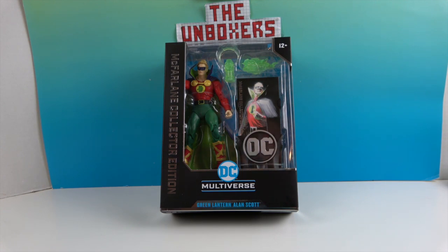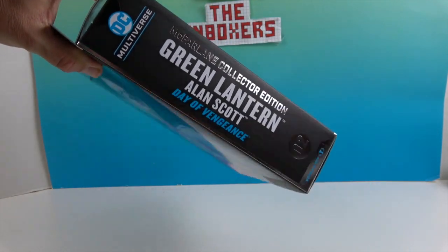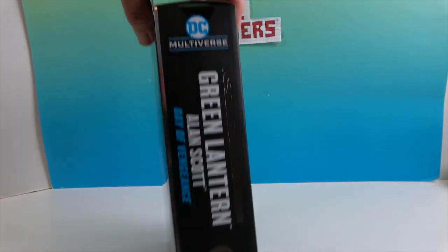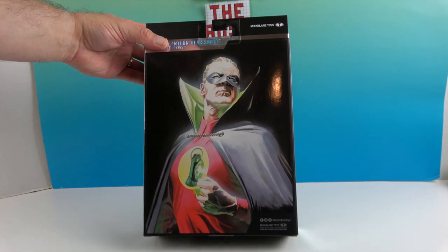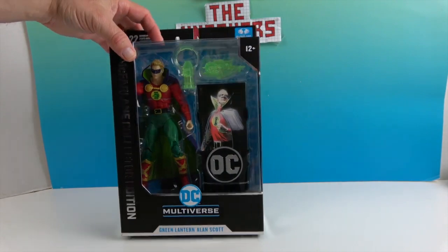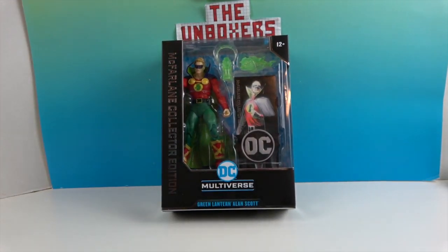Alan Scott is the original, Golden Age Green Lantern. Taking a look at the side and back of the box — it says 'Day of Vengeance' on the side, and it's marked Oh-Two, whereas the Superman we did previously was Oh-One. There's great artwork on the back — it looks like Alex Ross artwork, which is really cool.